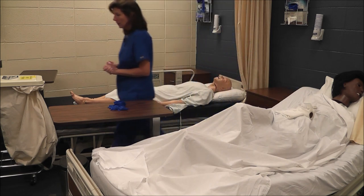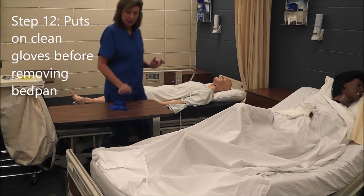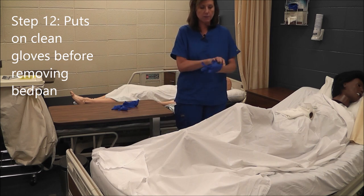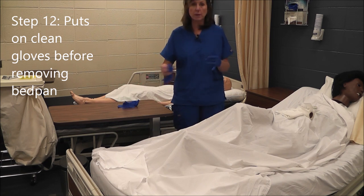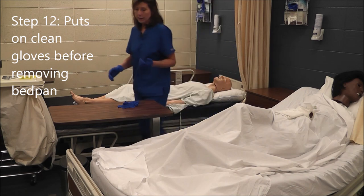I leave, she calls, I come back in — she's finished. So I'm going to apply my gloves before removing the bedpan. I can do this before or after lowering the head of the bed. I prefer my students to put the gloves on as soon as they get in the room so they don't forget.